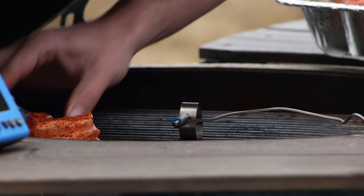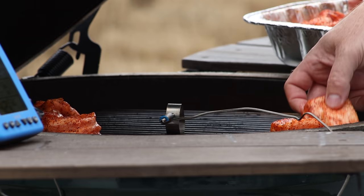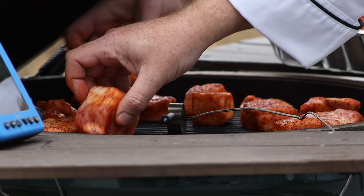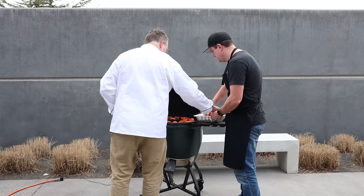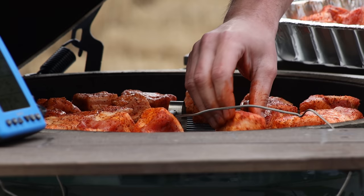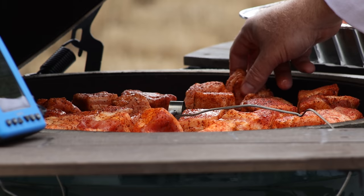We've got our cubes — we're just going to arrange them on the egg. You want to leave a little bit of room between them so we're not suffocating them; let that airflow give some space to go around so they'll cook evenly. We've got our grate probe right in the middle so it'll let us know exactly what the grill temperature is. As for fat side up — I don't really worry about that, because that fat is going to reduce down anyway.